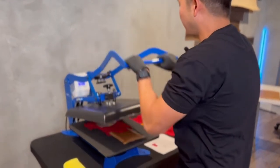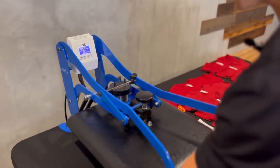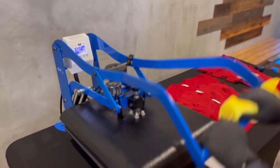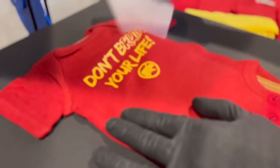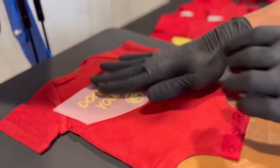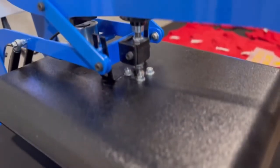We have our heat press — this is a GeoNight 16 by 20. I have my microfiber cloth and I'm going to use it to do a quick rub-down on the transfer. I'm going to hold this garment down and peel. Then we'll flip this over, reverse it, place it back down, and do a second press.